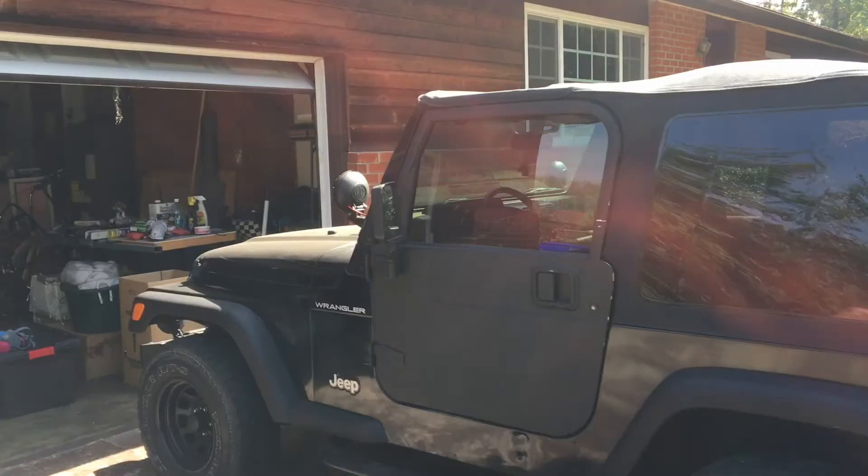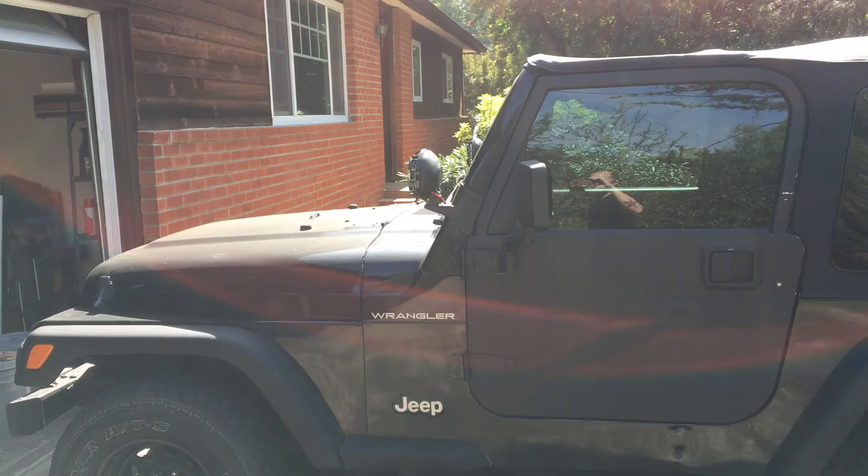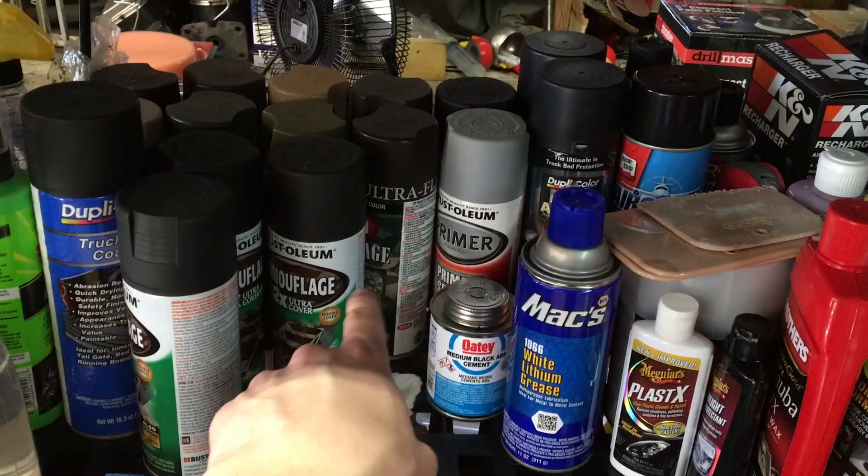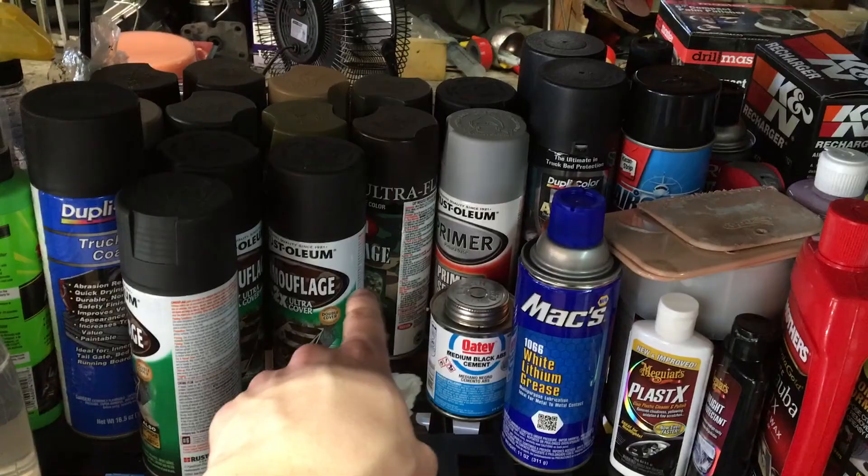Anywho, this was the how-to on painting fender flares with bed liner. The only tools you really needed were 320 grit sandpaper, the Rust-Oleum camouflage paint for primer — I had it sitting around, you could probably use anything for primer — and then the Dupli-Color Bed Armor.